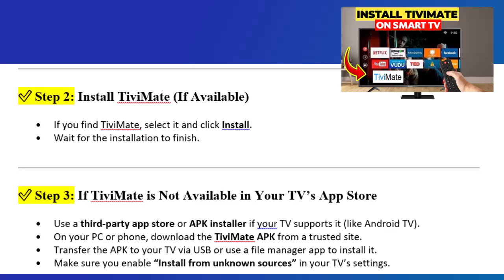Step 3: If TVMate is not available in your TV's app store, use a third-party app store or APK installer if your TV supports it, like Android TV. On your PC or phone, download the TVMate APK from a trusted site. Transfer the APK to your TV via USB or use a File Manager app to install it. Make sure you enable Install from Unknown Sources in your TV's settings.